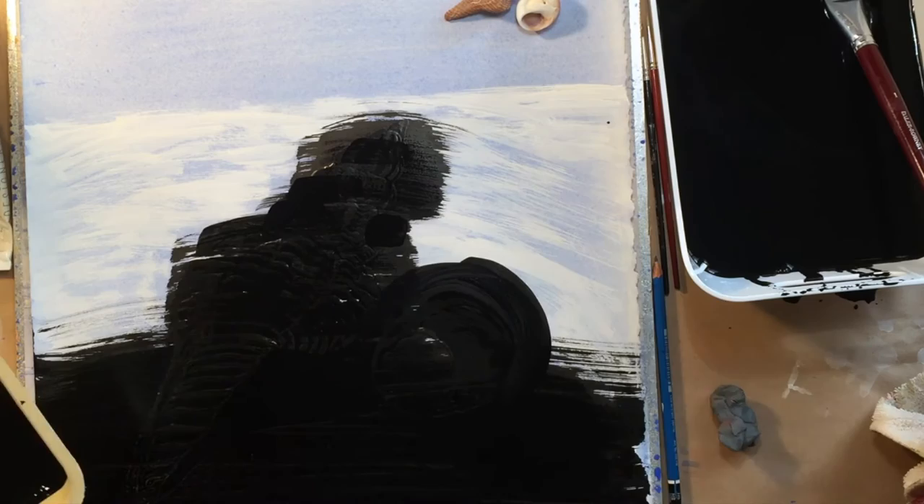My gouache is completely dry and I'm coating the drawing here — you can see — in the black ink, and I'll let that dry. It feels a little scary to do this, but I'm just reminding myself it's only an experiment.